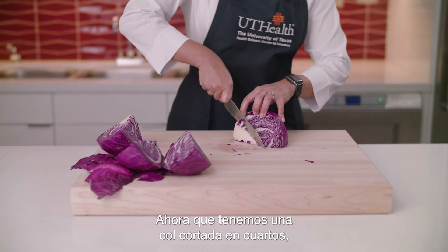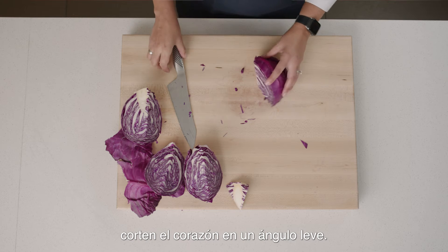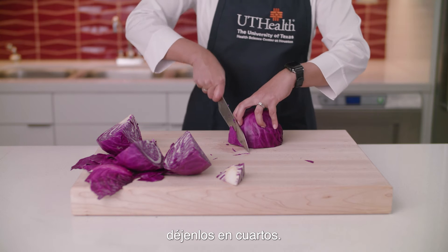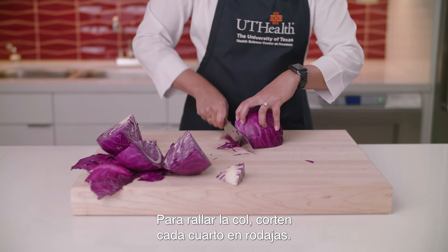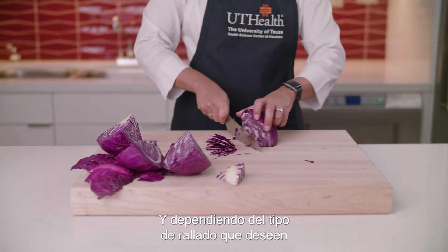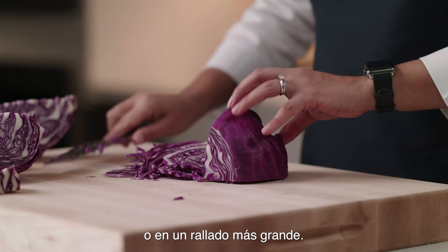Now that you have a quartered cabbage, cut the core at a slight angle. If you want to roast or grill pieces of cabbage, keep them quartered. To shred the cabbage, slice each quarter and depending on the type of shred you want, you can slice it in a lengthwise manner or in a larger shred.